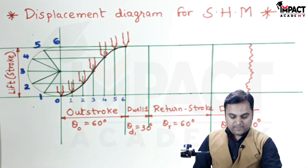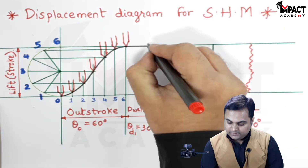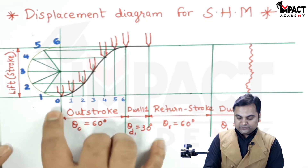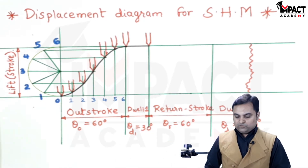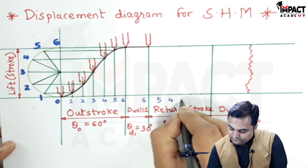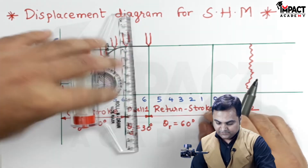This shows the lift of the follower with simple harmonic motion. During the dwell period, the follower remains at the top position for the next 30 degrees of cam rotation — drawing a horizontal dark line indicating the dwell. Then the follower will start to descend and return to its original position at 0 with SHM. I am giving the notation for the return stroke in reverse order: starting with 6, then 5, 4, 3, 2, 1, and 0.